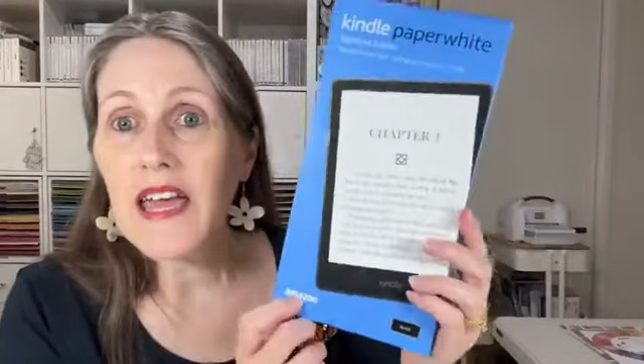When we as demonstrators attend these events, Stampin' Up really spoils us. Did you see my photos from the weekend of the things we received as a gift for attending? We received this beautiful box and a matching card. When it arrived and I opened it, I couldn't believe my eyes — Stampin' Up just spoiled us so much. It was a Kindle!